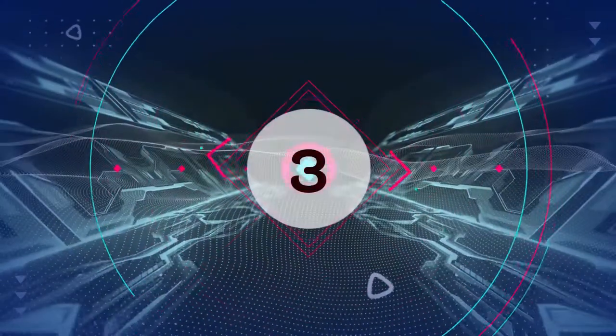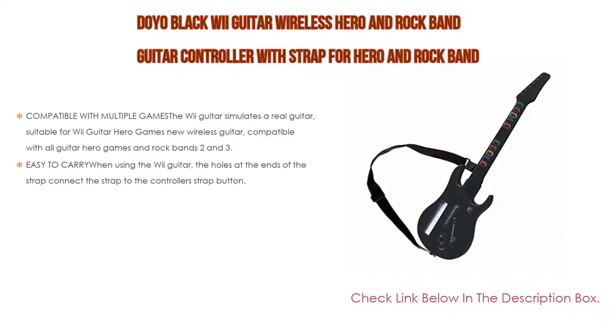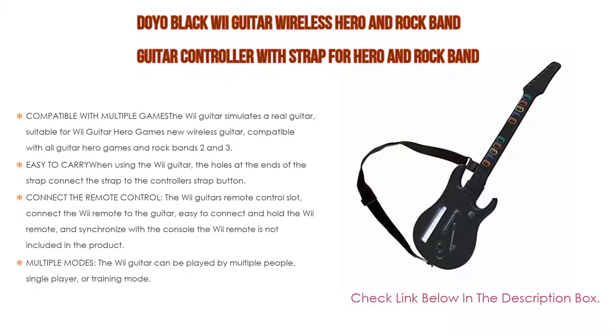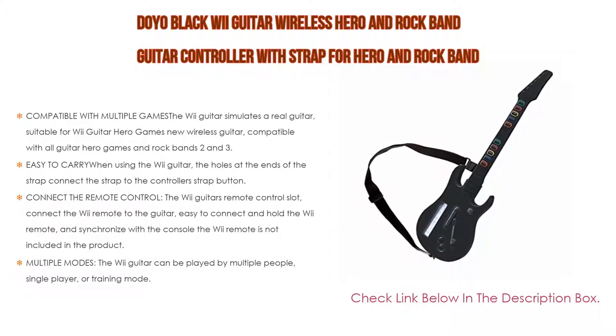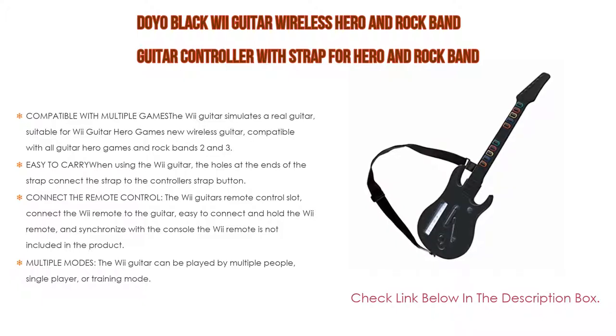Number 3. The Doya Black Wii Guitar Wireless Hero and Rock Band guitar controller with strap is on our list. Compatible with multiple games, the Wii guitar simulates a real guitar, suitable for Wii Guitar Hero games. New wireless guitar, compatible with all Guitar Hero games and Rock Band 2 and 3, not compatible with Rock Band games that require a microphone, such as Rock Band 1. Easy to carry when using the Wii guitar — the holes at the ends of the strap connect to the controller strap button, and you can adjust the strap length as needed.